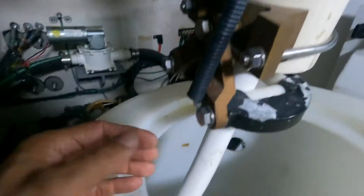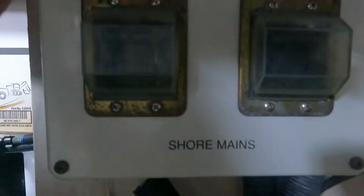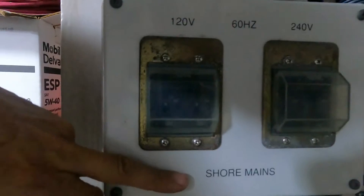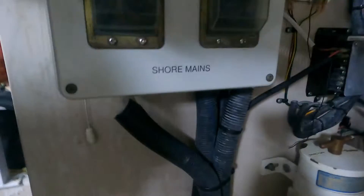Remember, guys, that we need to install a galvanic isolator here. The boat doesn't have this. This is the cable — this is the shore power cable, and this is the drum to collect the cable. The cable enters here at the shore breakers, but no galvanic isolator is installed here. We are going to install the galvanic isolator today.